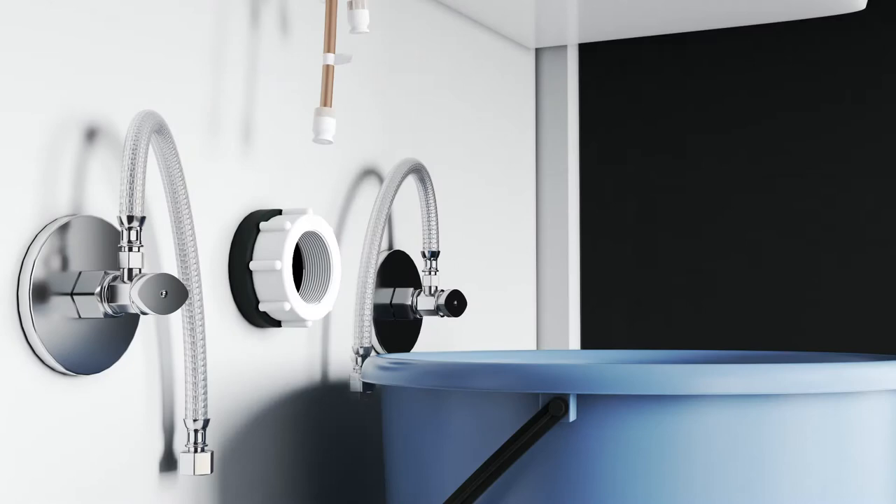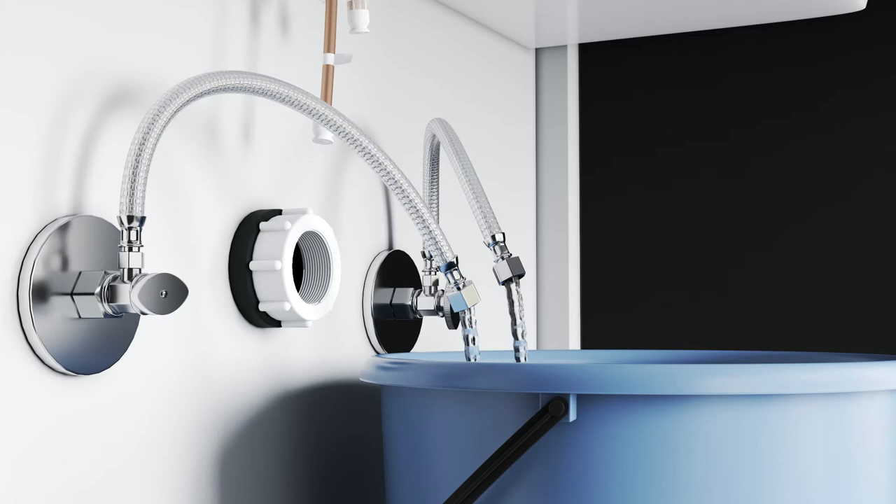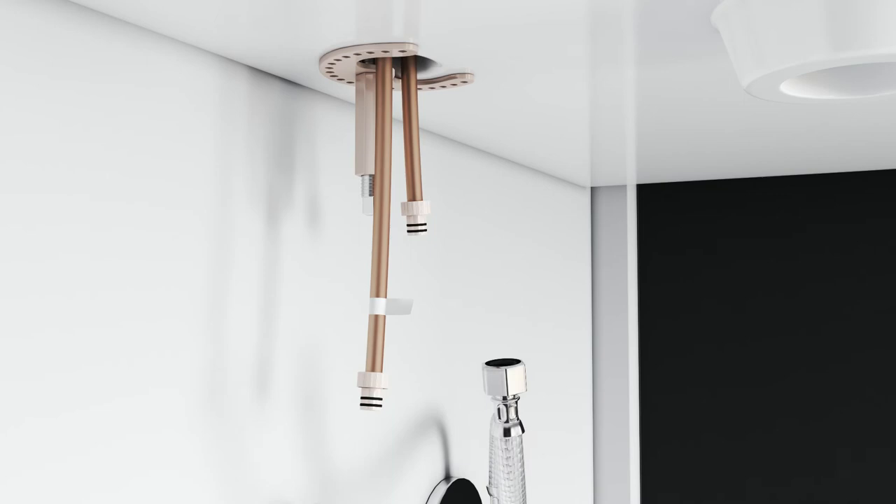Remove the protective caps. Take the supply lines that are attached to the angle stops and feed them into a bucket. Open the hot and cold angle stops and flush the lines for at least 30 seconds.